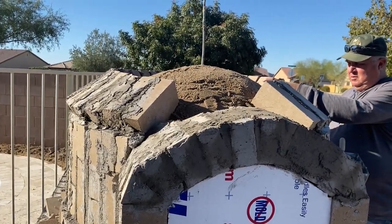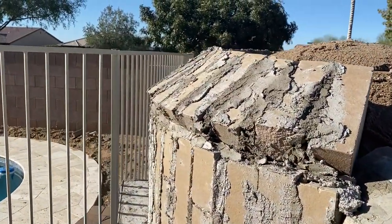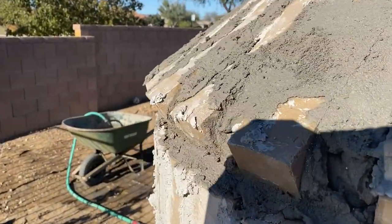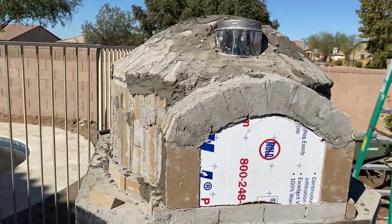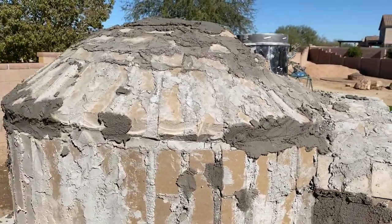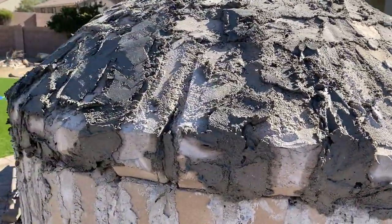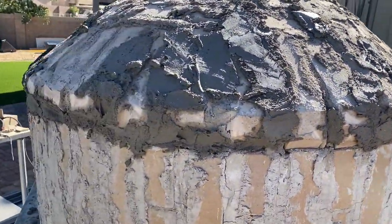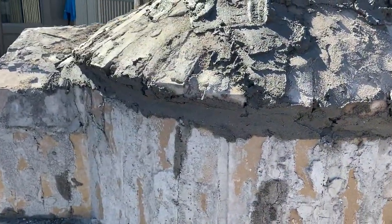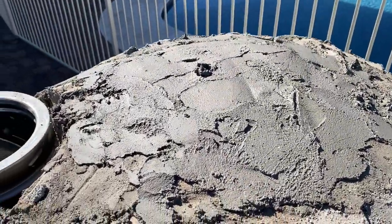Our idea was that we could save some cut bricks because it's a lot of work and we could fill the gaps behind the brick with mortar. That's my dad going around the whole thing — it lays on top of the sand quite well and the white post was the reference point we were using for all the bricks.